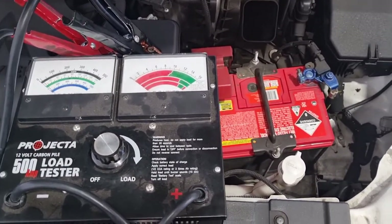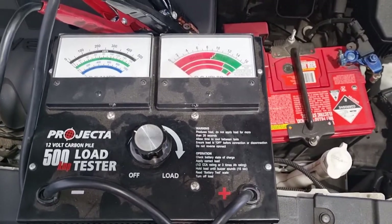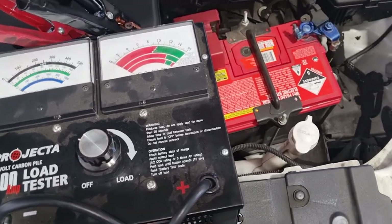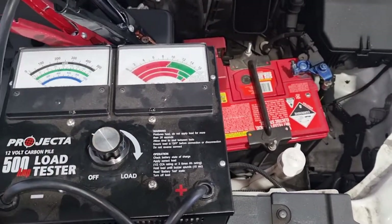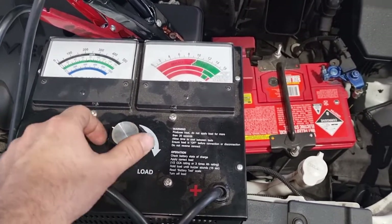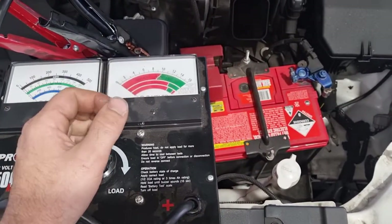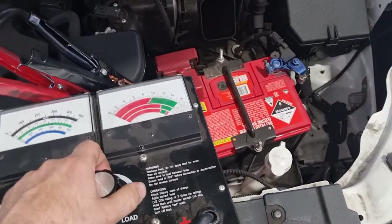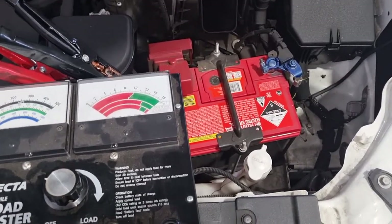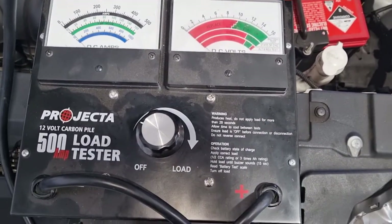Hey guys, thanks for checking in to another episode of Jack's Mechanics. Today we're going to show you how to use a carbon pile battery load tester. We recently had a question from a customer about how to use one — he bought one and had the load screwed all the way in, and every time he hooked it onto the battery it would smoke up and arc. They do smoke up because you're applying a load to the battery, so we want to help you guys out.